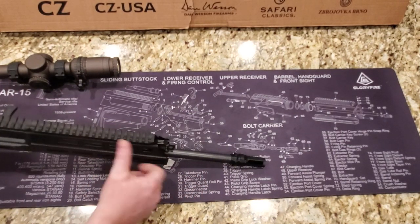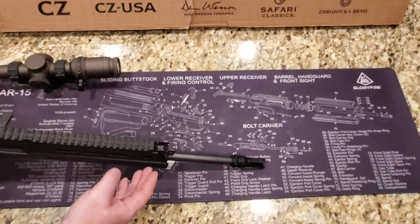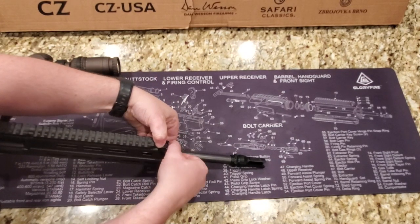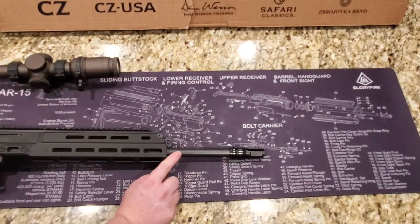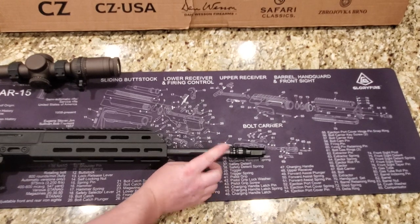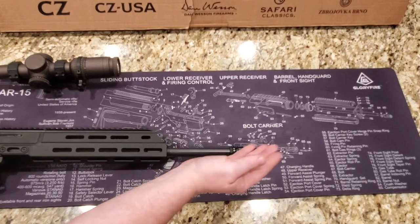Moving forward, this is the gas system. It has three settings: setting one is normal shooting, setting two is for suppressed, and setting three turns the gas off — you can still fire the firearm, putting it essentially into single-shot bolt-action mode. To change it, there's a little piece at the top you just press down and rotate. This is the cold hammer-forged heavy profile barrel. Right now it has a Dead Air flash hider on it — I had the muzzle device switched out because I'm shooting suppressed this weekend for you guys.